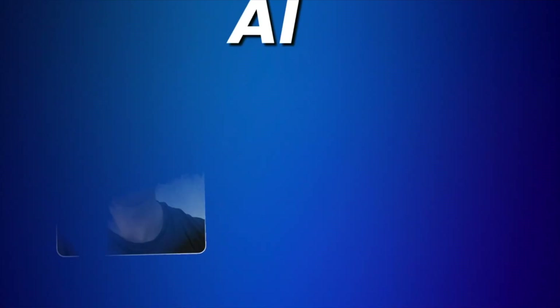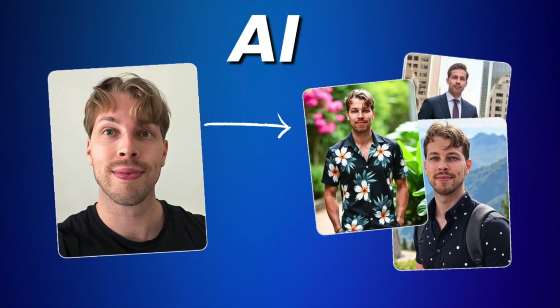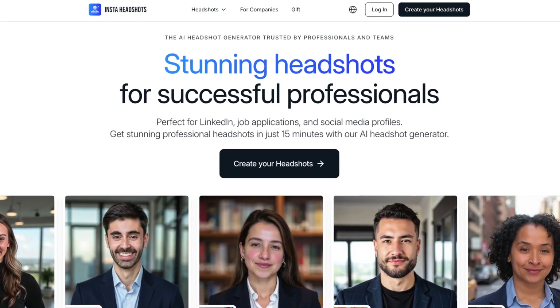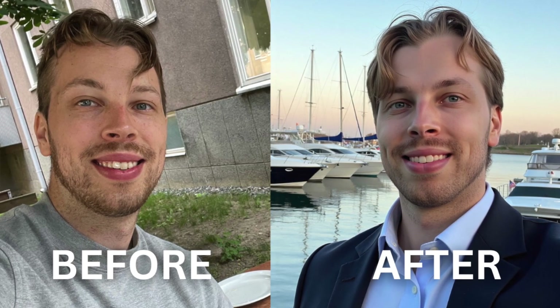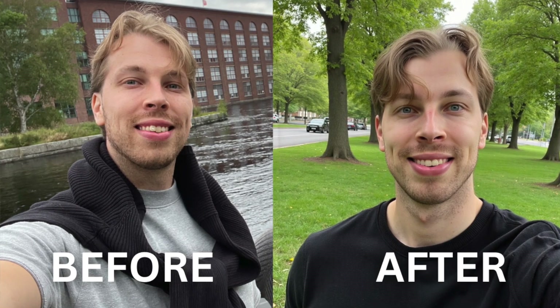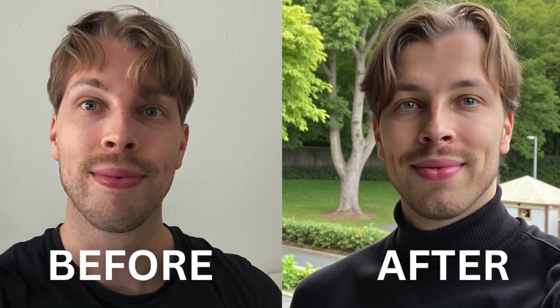I have spent over $2,000 trying out different AI headshot generators, and in this video I will review a tool called InstaHeadshots. This tool allows you to upload a bunch of regular selfies and it will return professional AI headshots that look super realistic and exactly like you. There are other similar products, and the goal of this video is to figure out whether this product is the best or if better alternatives exist.